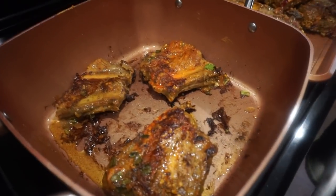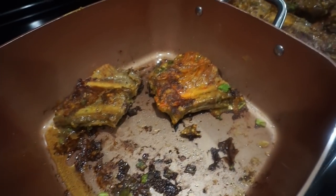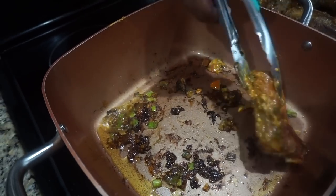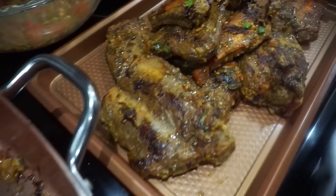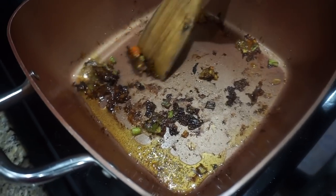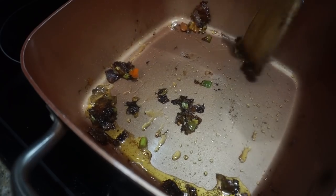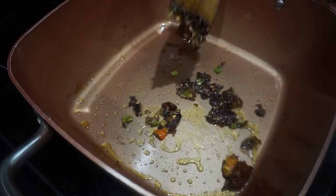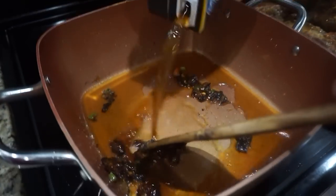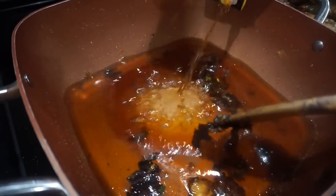Alright you guys, this is my last batch — finishing up. I'm gonna go ahead and pull these out. See, they're all nice and brown like I told you. I want to scrape everything out the bottom. I'm gonna go ahead and put our beef broth in there — about two cups of beef broth, not quarts.